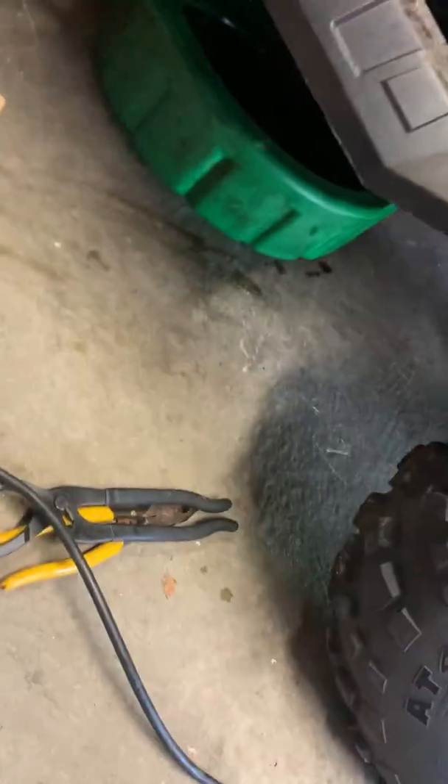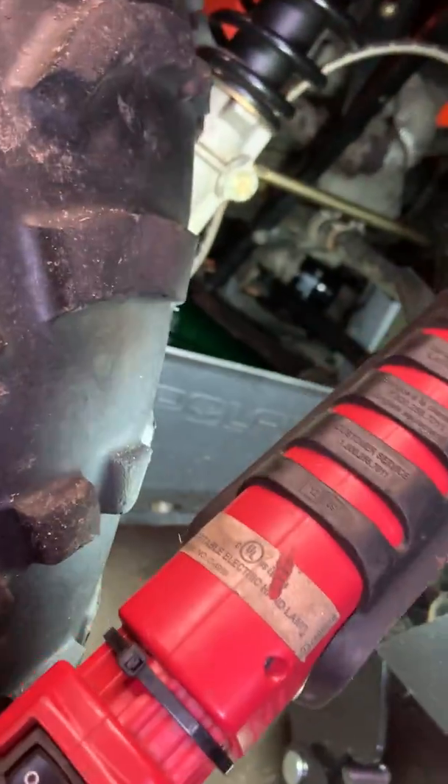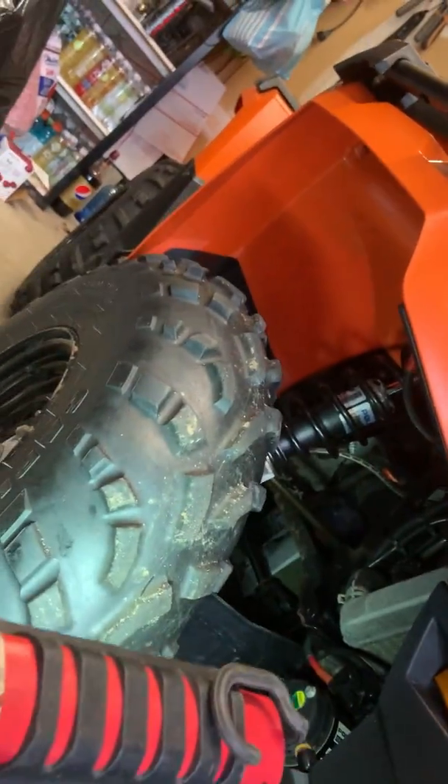Listen, as you probably already figured out, it was my first time — it really was my first time doing the oil change on this quad. I've always done it at the dealer. It wasn't a hard thing to do. Let's look at that oil filter back there. I do see a little spillage under there — I've got to wipe that up. Nothing's leaking, but I want to make it clean.